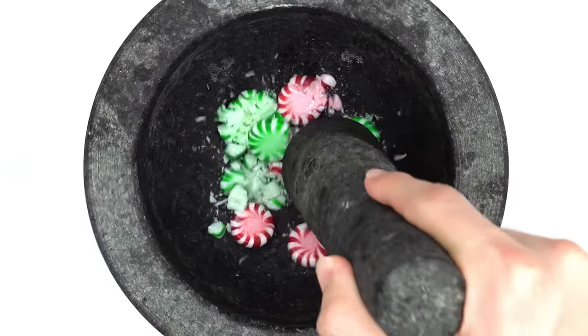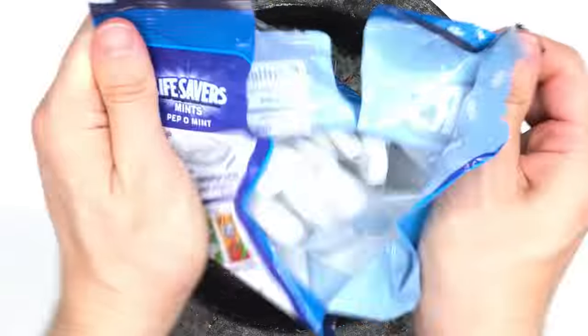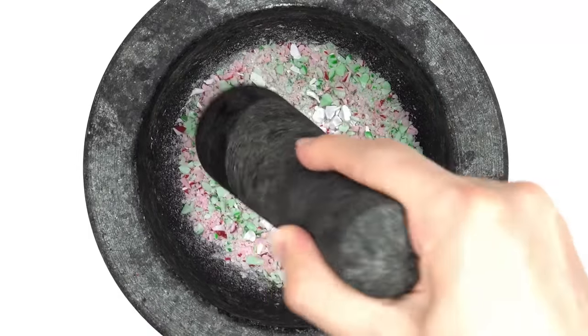Mints — smash, smash, mix. Lifesaver peppermint — smash, smash, mix. Lifesaver wintergreen — smash, smash.